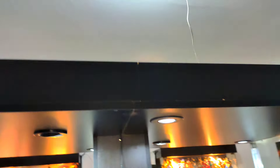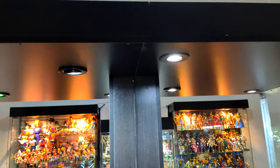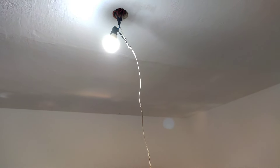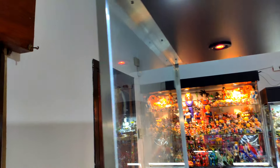Por otro lado, necesitaba alimentar todas estas luces. Como pueden ver, acá tengo las tiras LED también, y todos los cables se juntan arriba. Todos los cables de estas luces se juntan arriba y había que encontrar la manera de alimentar todas estas luces sin que el cableado moleste. Lo que se me ocurrió fue sacar un cable desde aquella lamparita, o sea, la alimentación del cable de corriente que alimenta esa lamparita. Me sirvió para alimentar toda esta vitrina, así que lo dejé conectado de esa manera.